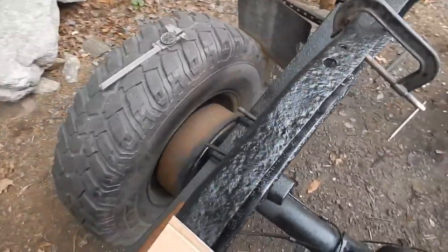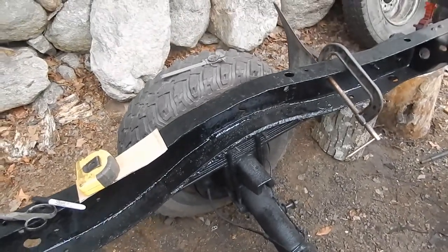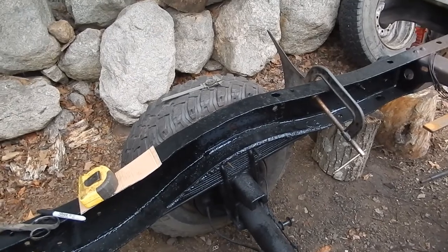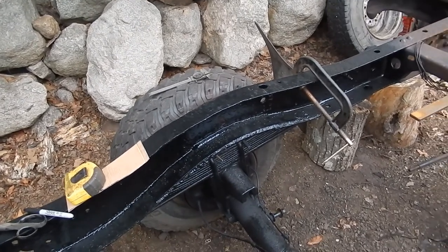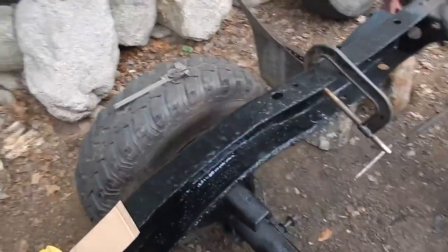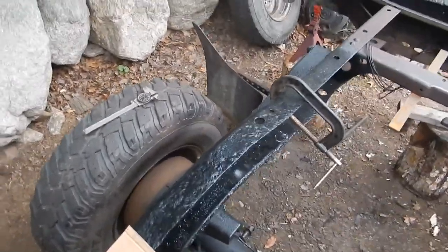I would have bought a factory hitch if the only available hitch wasn't $430 from B&W. If it was $200 or $250 I would have bought it and saved myself the trouble, but for $430 I've got better ways to spend that.